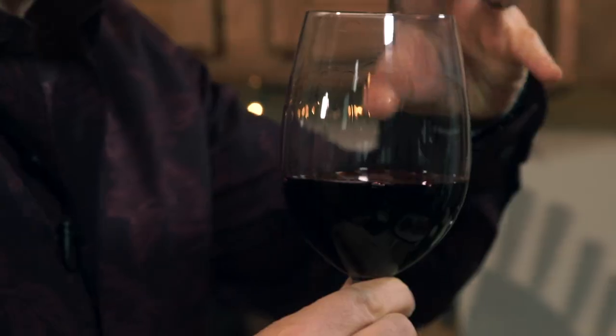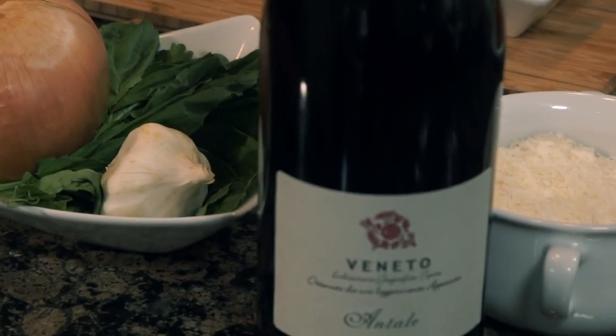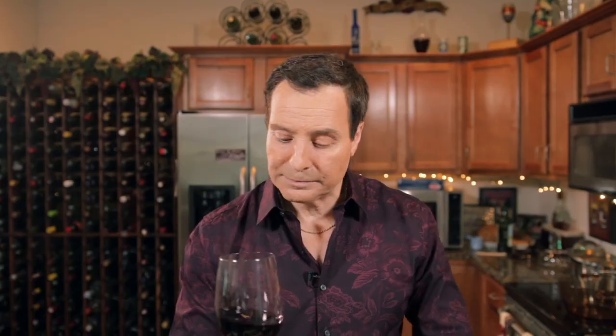Tannins are tight. The tannins come from the skins and the stems, and it's like an astringent. You'll feel it pull on the sides of your cheeks and it'll tighten up on your tongue, so it kind of dries out your tongue. But that's a good thing. That'll usually stabilize the wine and let it age a little bit longer. That's really good.